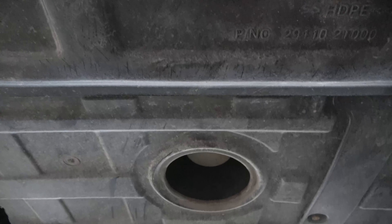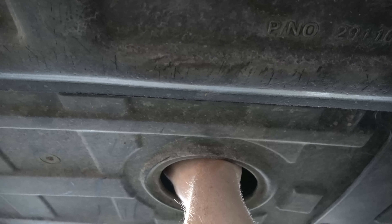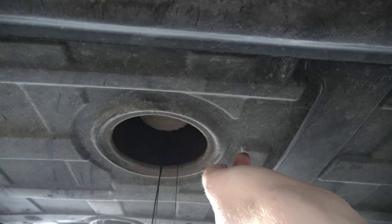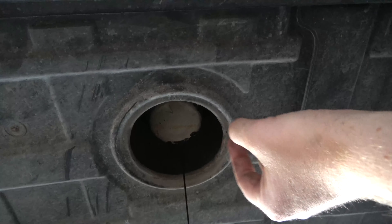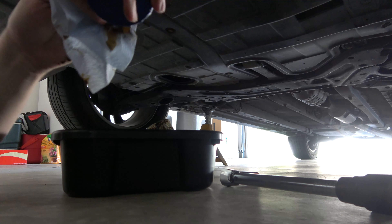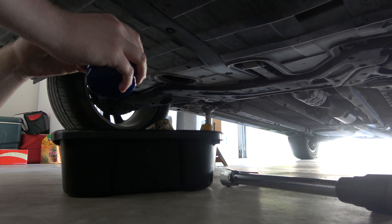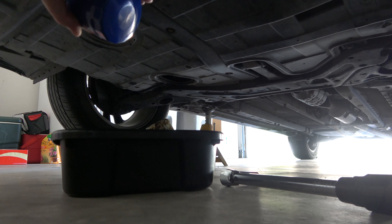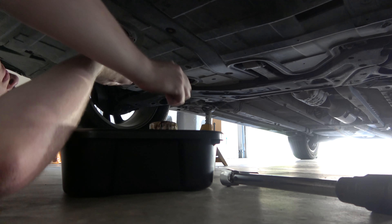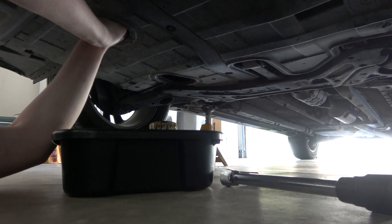Now you've got to be careful with this one — I would actually recommend wearing gloves because this plastic is kind of sharp and I almost cut myself on it, so go kind of slow. You could poke a hole in the bottom of the old filter, but I'm not going to do that. I'm using the STP setup — it's a 2808. Make sure we don't have an old gasket up there. Okay, that's it.